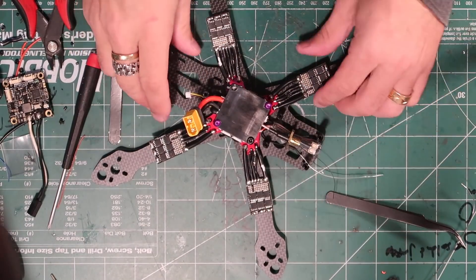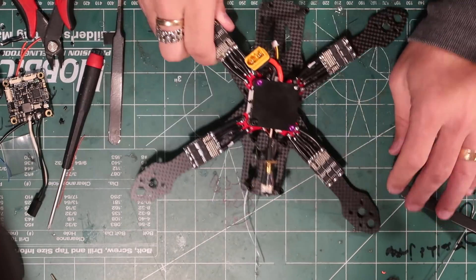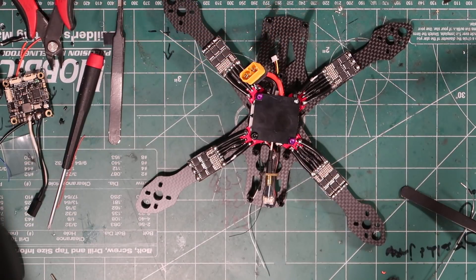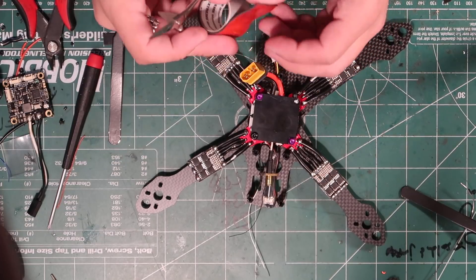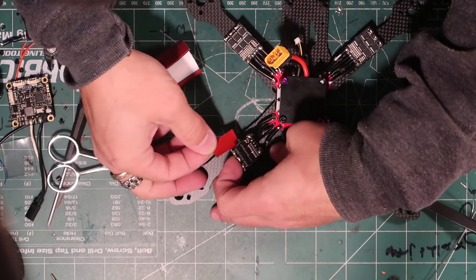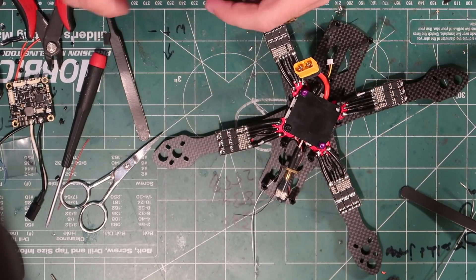We've got four ESCs. A little tape underneath each one — this is just for impact protection to make sure if it hits hard they don't blow up slamming against the carbon fiber. We'll also wrap them in a heat shrink tube, but it's easier to do this now than later.